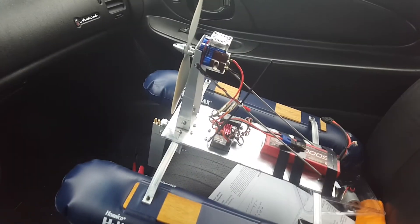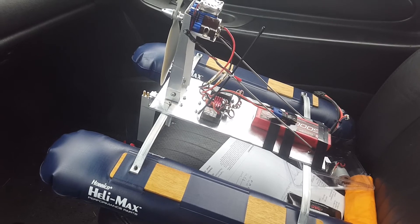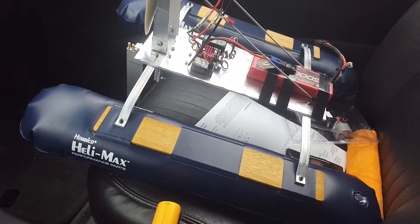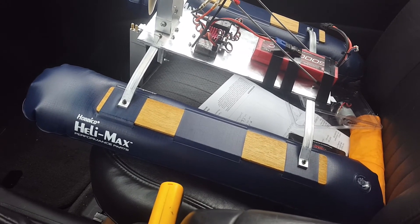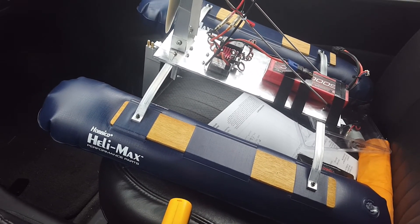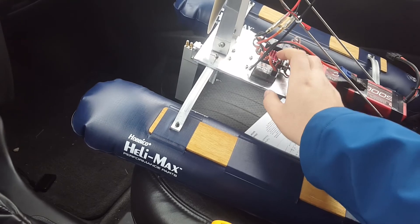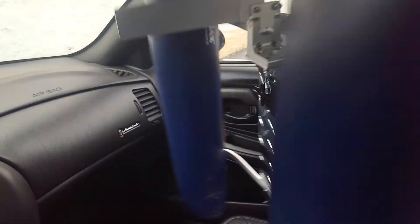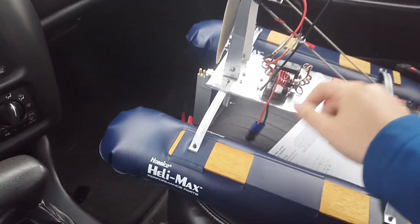Hey YouTube, Steven Gilbert here testing out what should be a rescue airboat that me and my father put together. The base is a Helimax pontoon for bigger helicopters onto a stainless steel plate with a 110 millimeter rudder and waterproof servo. Pretty hefty stuff.